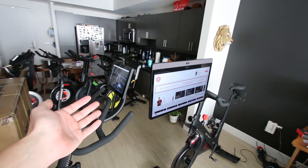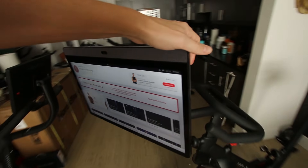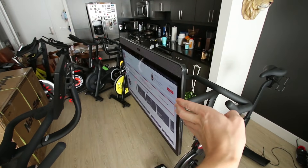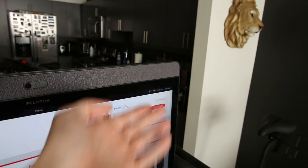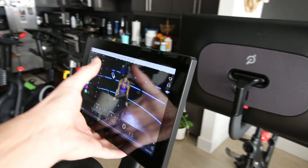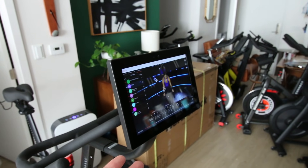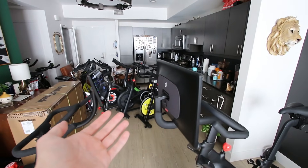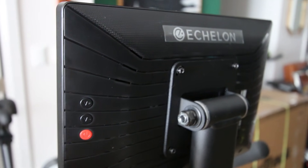Both of these indoor cycling bikes have tablets attached to them that rotate. On the Peloton Bike Plus, you get a massive rotating display that can rotate 180 degrees in both directions, plus it comes with an awesome speaker system built into the tablet. The $1,000 Echelon EX4S also comes with a touchscreen tablet that rotates, though this one simply rotates side to side. The tablet is 10.1 inches. The Echelon EX4S also has speakers built into the tablet, although they are not nearly as nice as what you get on the Peloton Bike Plus.